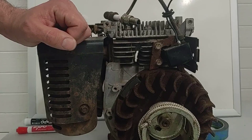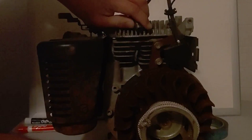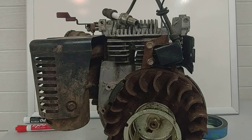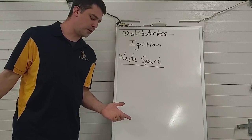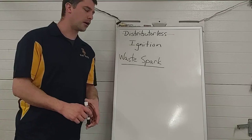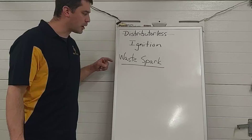To demonstrate how this thing makes sparks, I'm going to turn the lights out and yank the cord so you can see the spark. What we mean by waste spark is that we send a spark to the cylinder not only at the top of the compression stroke, but also at the top of the exhaust stroke. It doesn't accomplish anything at the top of the exhaust stroke — therefore we call it a wasted spark. It's a spark for the sake of keeping the ignition system simple.